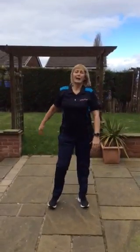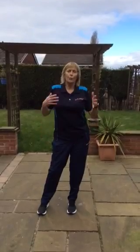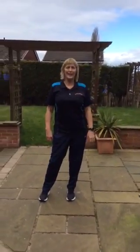Both arms in front. Can we do the alternate arm? I'm sure you can come up with lots of other coordination exercises with arms and legs doing different things.